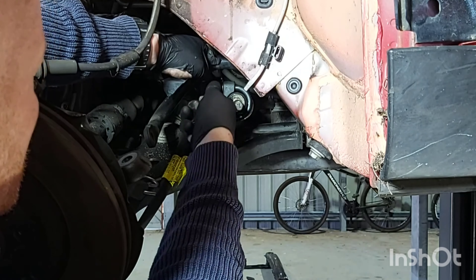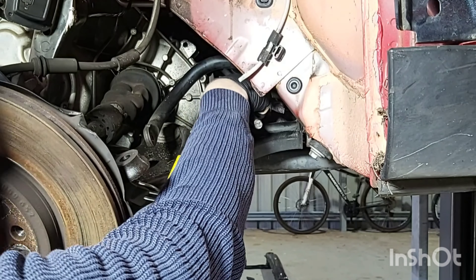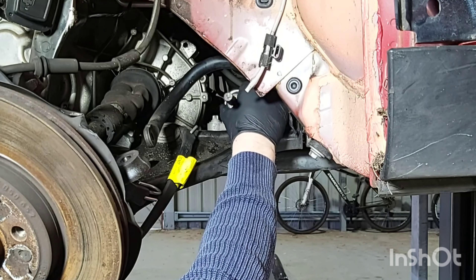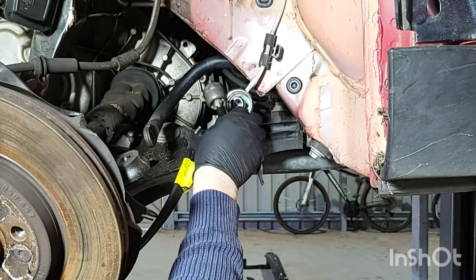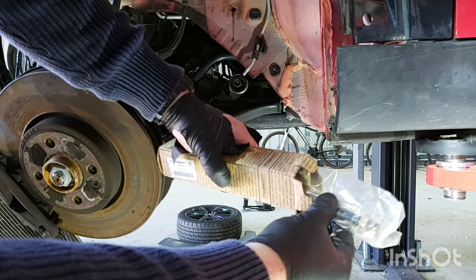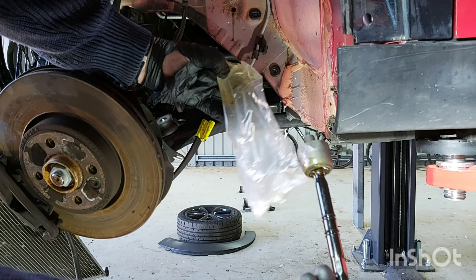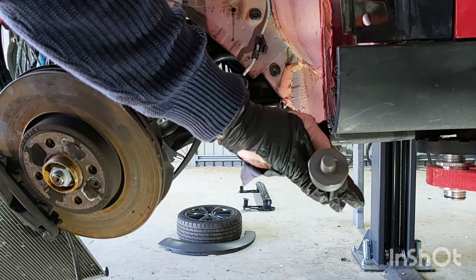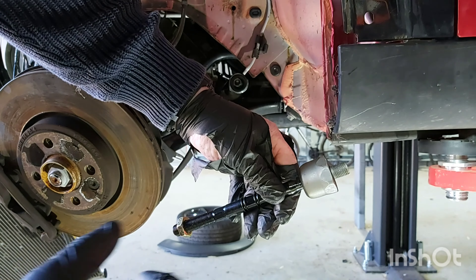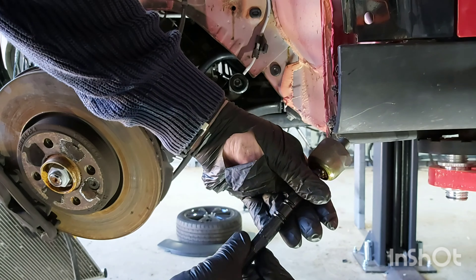Now I just need to release the nuts on the tool, then remove the inner tie rod. This is the new one here. I'll put a little bit of loctite on the end of this thread, just because it's the steering and I don't want that to loosen in any way.